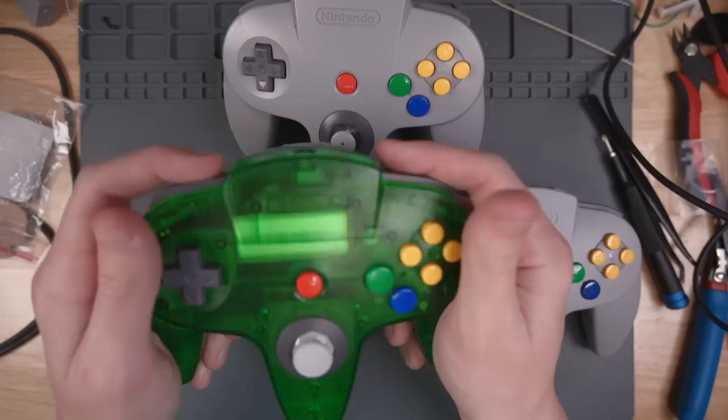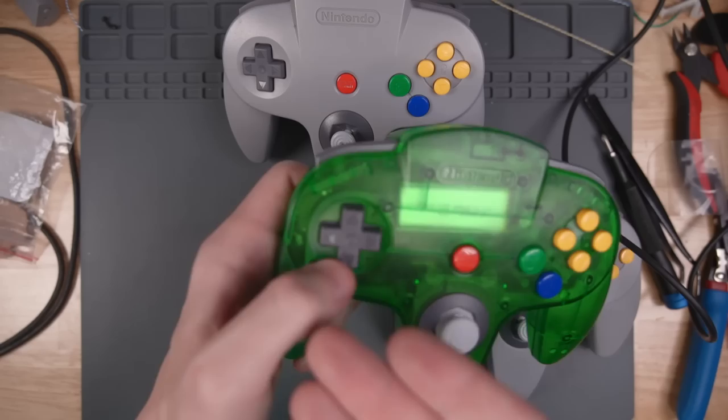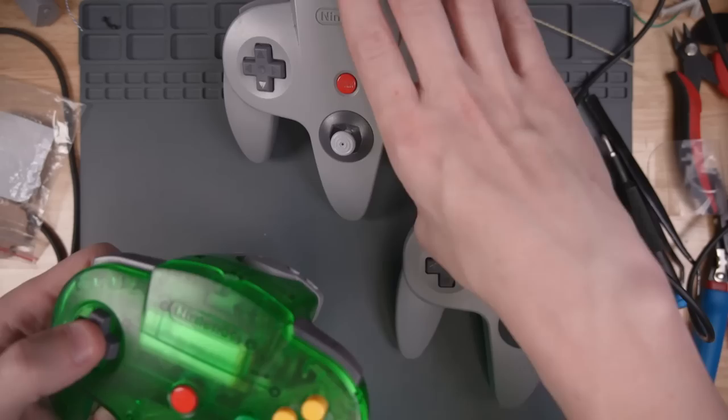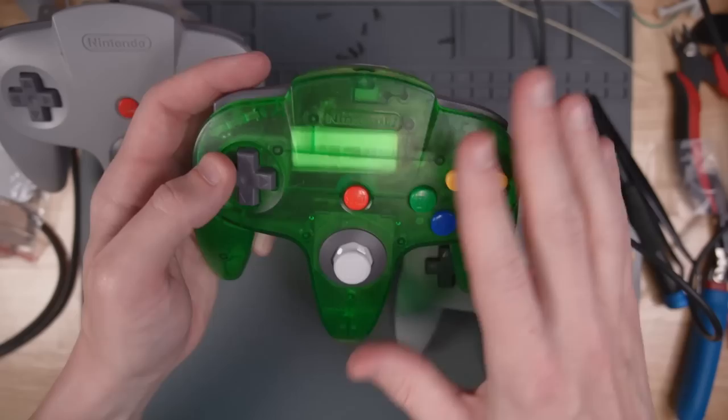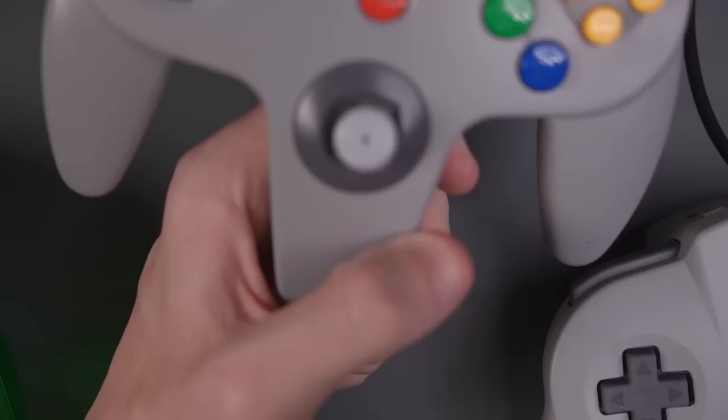Let's do the 8BitDo controller. The L and R buttons are just as mushy, which I guess is a good thing. The D-pad is pretty much the same mushiness. That makes sense because I'm using the original rubber membranes from an original controller. Same with the face buttons. So the D-pad, the face buttons, the L and R buttons, and the Z button all feel about the same.